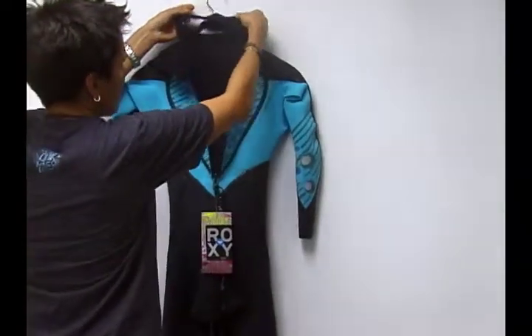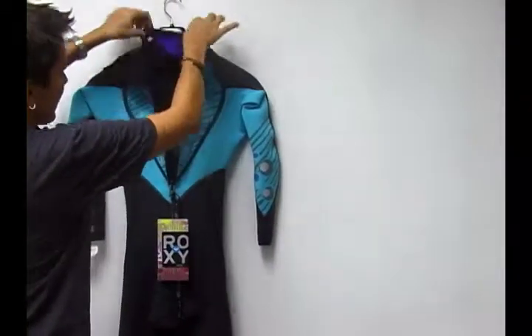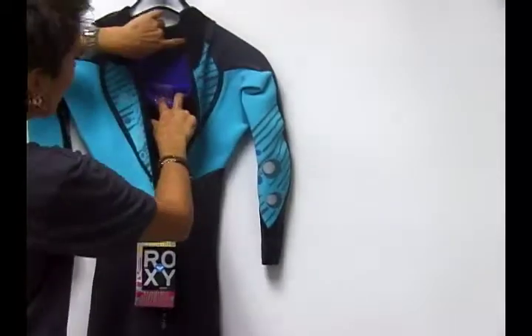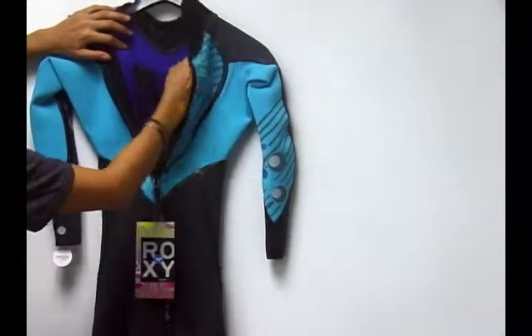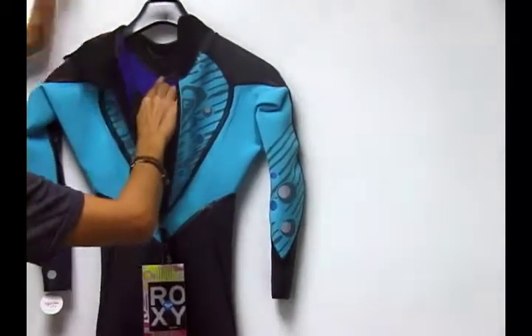This actually goes up and around your head and creates another seal for your neck. It's really great — a great barrier, great liquid seams on the interior of the wetsuit as well. So this is like an indestructible design.